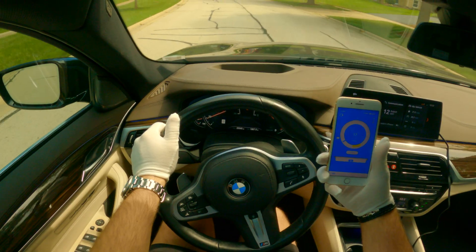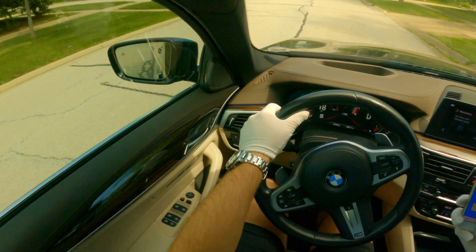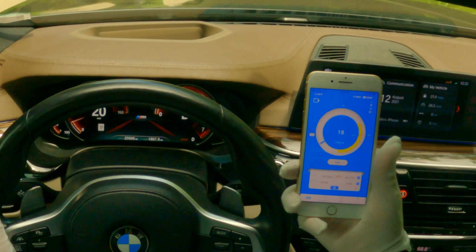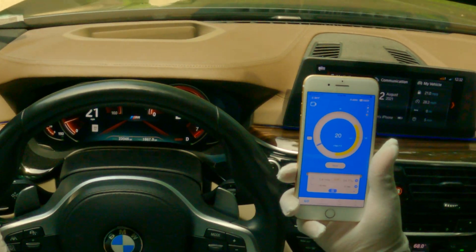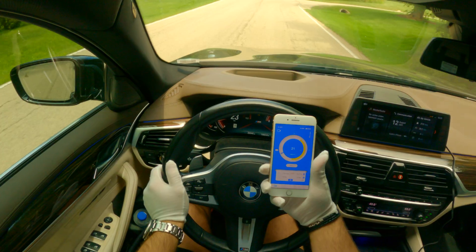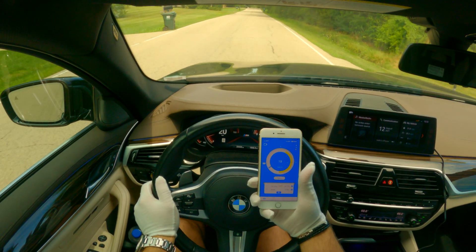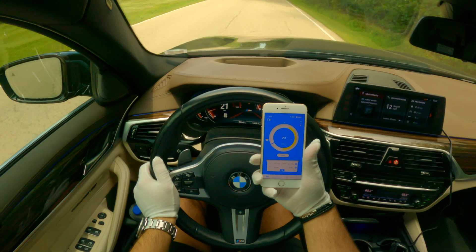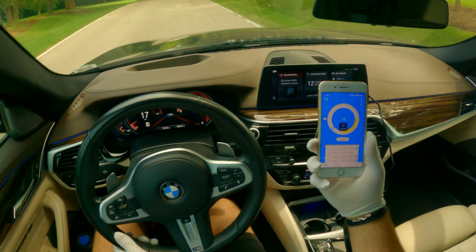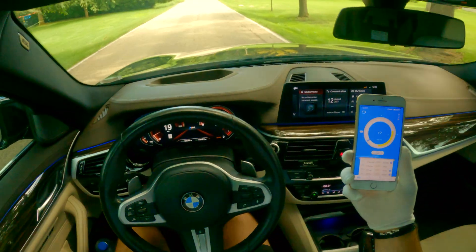Let's test it real quick. It is working. Let's see how accurate it is — it shows the speed about one to two miles under what my car is showing, so probably about one and a half miles per hour slower. That's interesting. Simple device, just plug and play — install the app, connect real fast, and you can start using it.